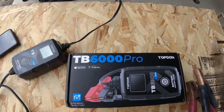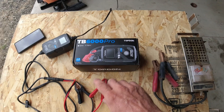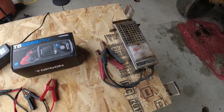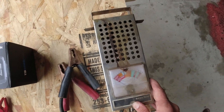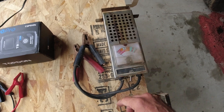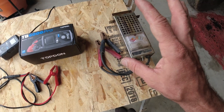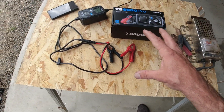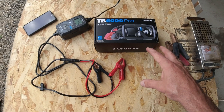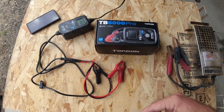Today I will be testing the TB6000 Pro battery charger and tester made by Topdawn. I do own a few battery chargers, but I've only got one tester and it is about 100 years old. It uses a giant heating element to put a load on the battery, and a little dial that tries to tell you if the battery is in good health — very imprecise. I'm excited to finally be able to test batteries and get a full charging report so I know while they're charging if they're accepting the charge okay.